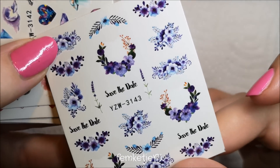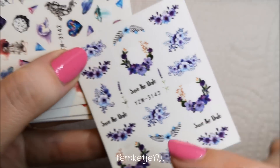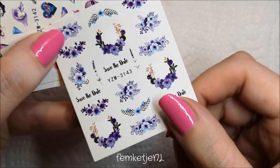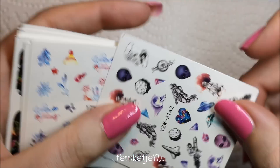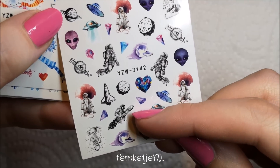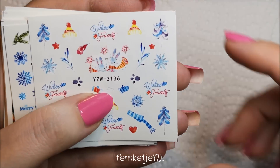These deer ones are really beautiful as well. They might be too big for my nail but you can easily cut them down — really pretty as an accent nail. Then I've got some alien and space-themed ones, and an astronaut on a rocket that looks a bit weird. Moving on!